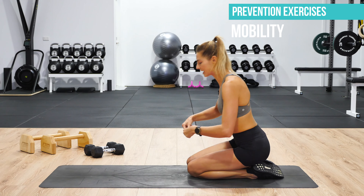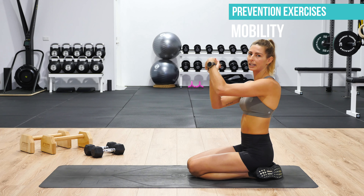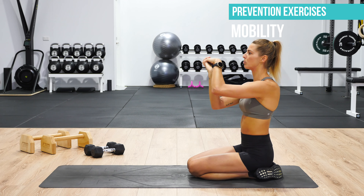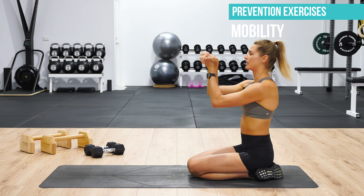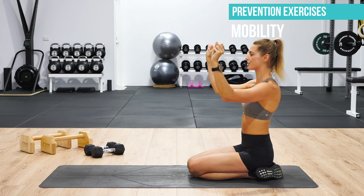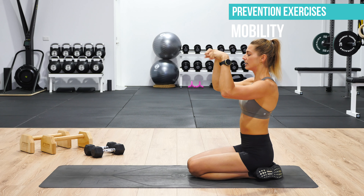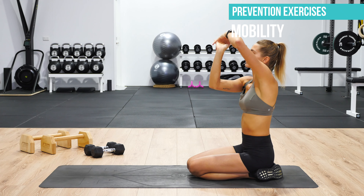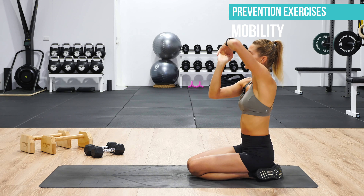Come into a kneeling position, bring the hands together creating one big fist, and roll around in all different directions. This is a great way to mobilise the wrist joint and warm up the forearm muscles. Then split the hands into two fists, doing circles in one direction and then the other. Next, link the fingers and do roller coasters — wrists moving up and down — stretching the tops and bottoms of the wrist joint.